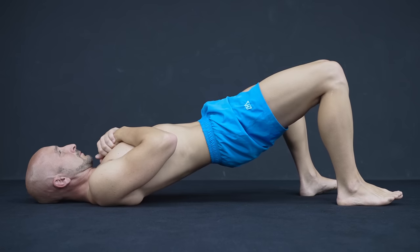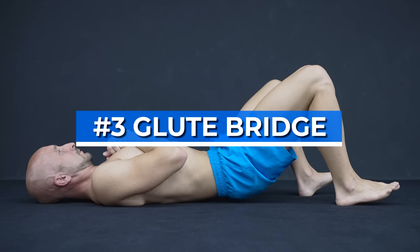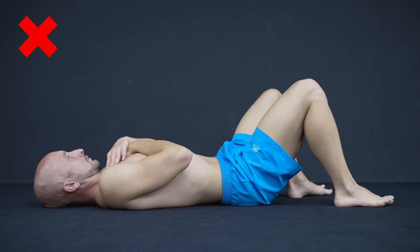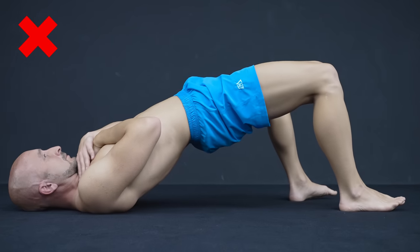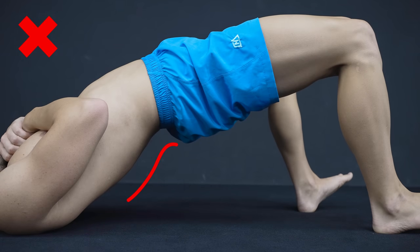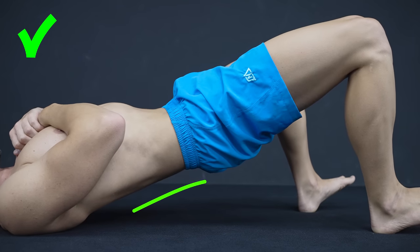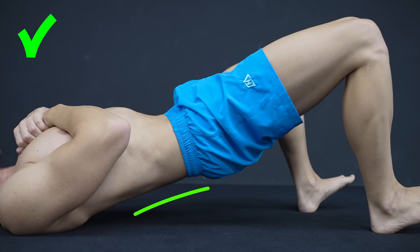The third exercise is the glute bridge. Here most people try to lift their butt as high as possible and this often results in an arched lower back. The more you arch, the more attention you take away from the glutes, and that's the opposite of what you want to do with this exercise. So always make sure to keep that lower back as neutral as possible and aim for proper glute tension.